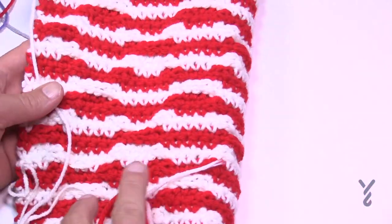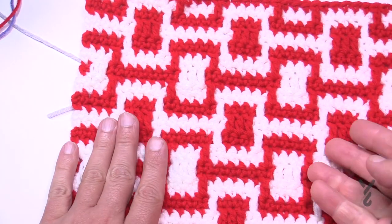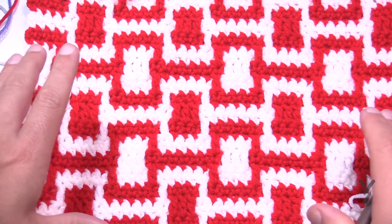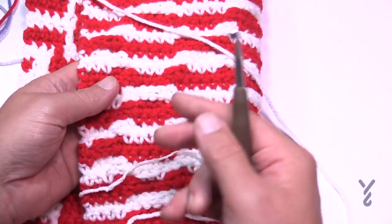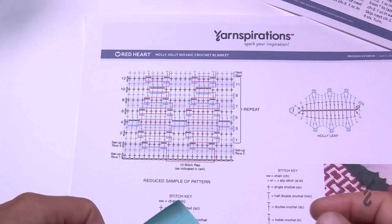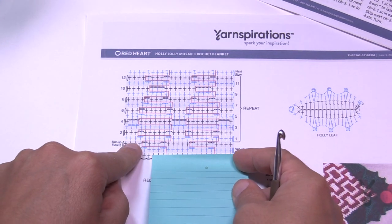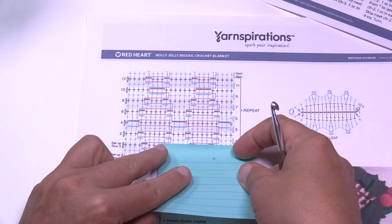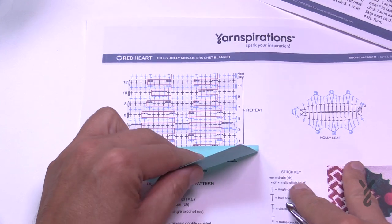The back of this is going to look like a candy cane — all the fun stuff happens on one side. Because you can see everything happening on the good side, you can't really make a mistake too easily. I'd also recommend using a sticky note on the pattern — put it down on the line you're working and move it up as you go so you don't get confused on where you are.